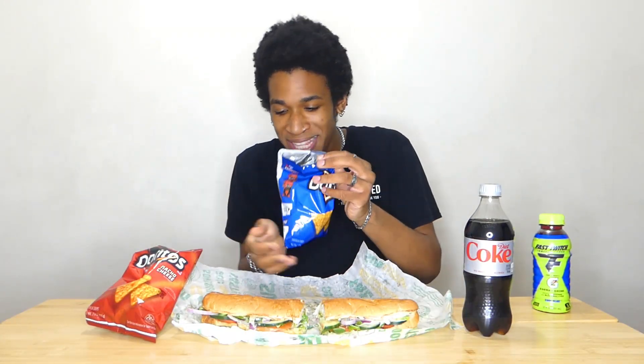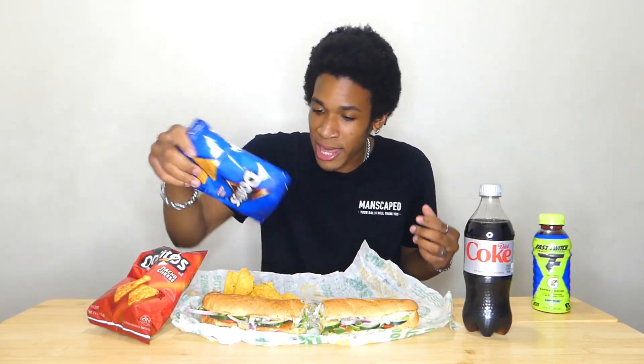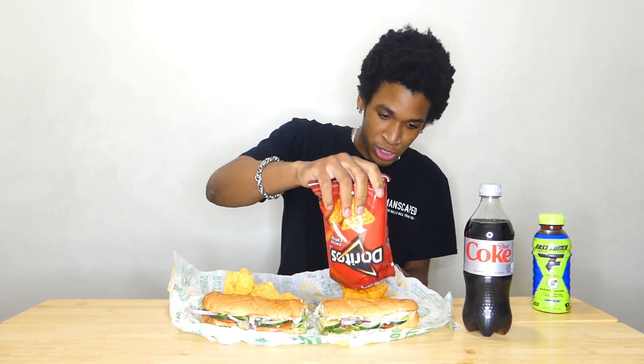First off we're gonna remove the remote control case and open up the sandwich. You want the classic turkey sandwich because you can't go wrong with that. Take your Doritos, open them up, and pour them directly onto the paper wrapper the sandwich comes in, because you don't have much time. Just like that. Also open up your drink. Oh my god, that one exploded! Holy smokes. Now just envision that you're a vacuum cleaner — take a deep breath in.